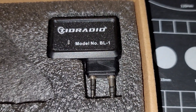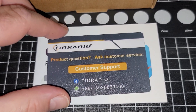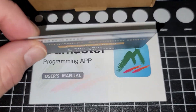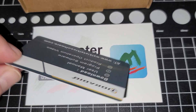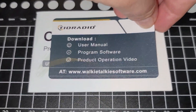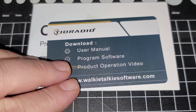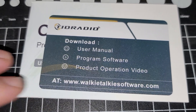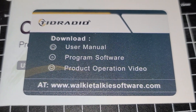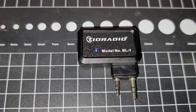This is really the BL-1 V2. There was also a card in the programming manual for their customer service and how to get the software — walkie-talkiesoftware.com. It's a very nice card, very nicely printed, with card stock that's almost like a credit card, sort of a plastic feel.